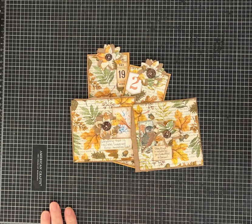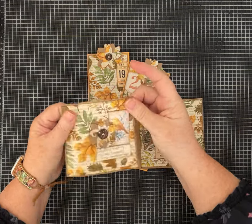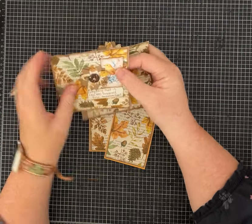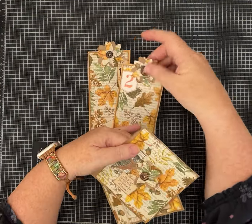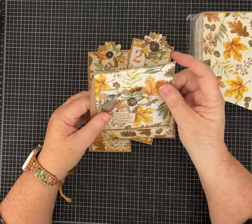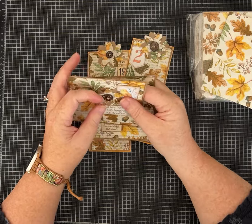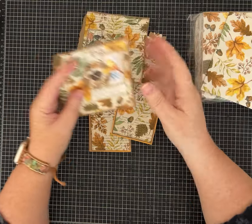Hi everybody, it's Pam with Silver and Sparkles and I've got another fun video for us today. I was working on some fall crafts - these are more like fall leaves. Not everybody's into pumpkins, so this one has a little bird, an owl. I love the texture on these. I'm going to show you how I did this using a napkin technique to collage. We're going to use napkins, some book page, and some packing paper.